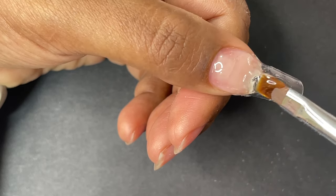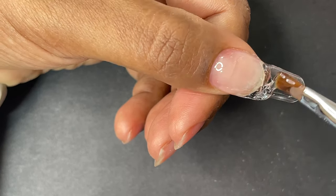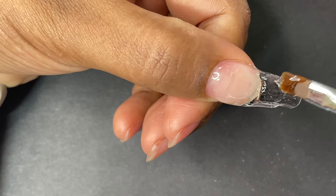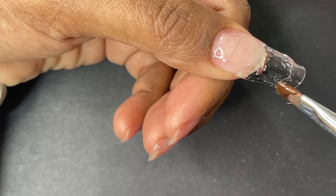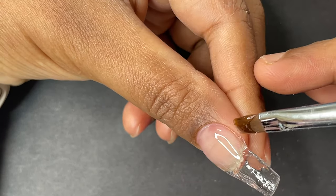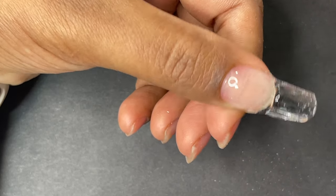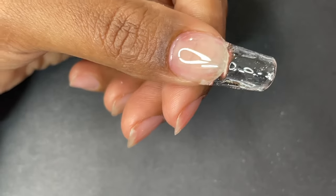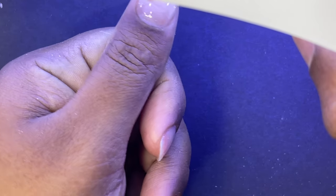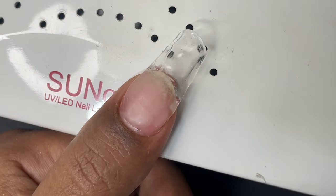It had been a while since I did a gel extension so I forgot that step, and since I was focused on getting the free edge built, I missed some important steps. But if the final results are decent looking, it's okay. I picked up a decent-sized bead and built the cuticle area, the free edge area, and anywhere else I needed thickness — one or two beads. Then I cured it, and now I can file and shape.